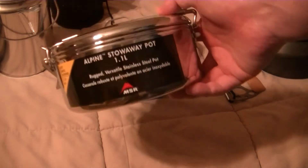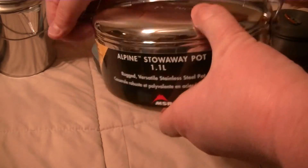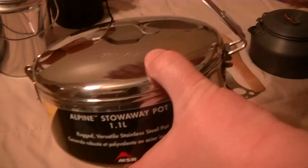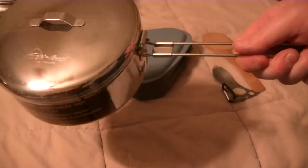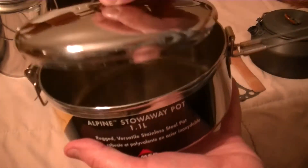I got the Alpine Stowaway pot, which is really cool — it's an MSR. Obviously this becomes your handle lid. It's made really well.